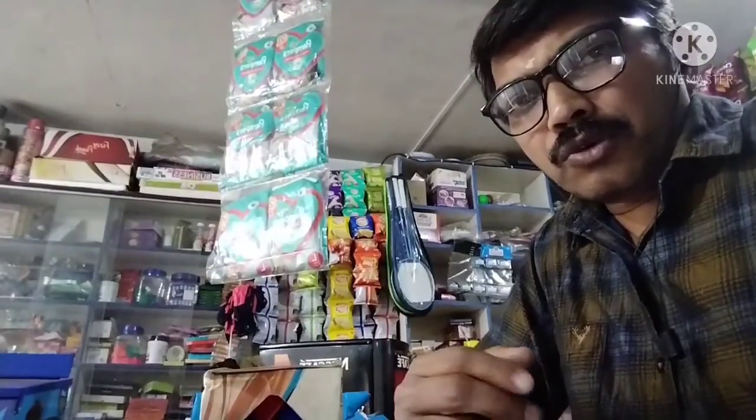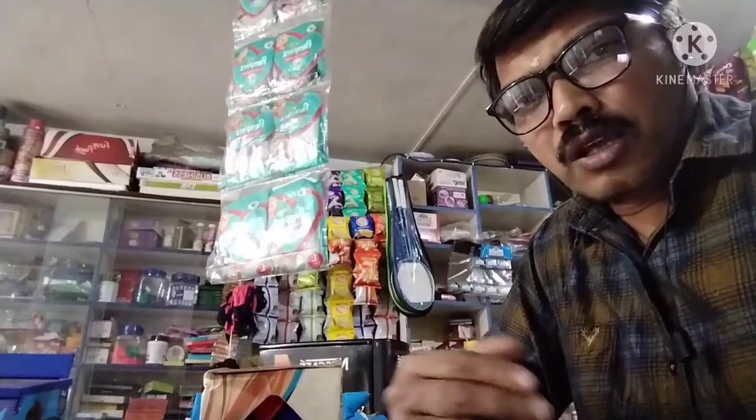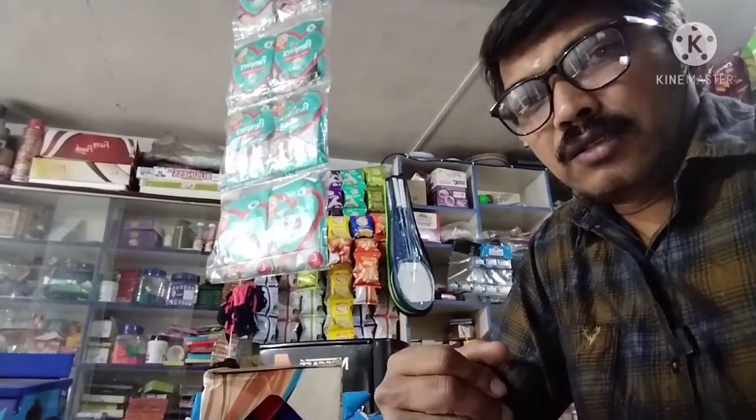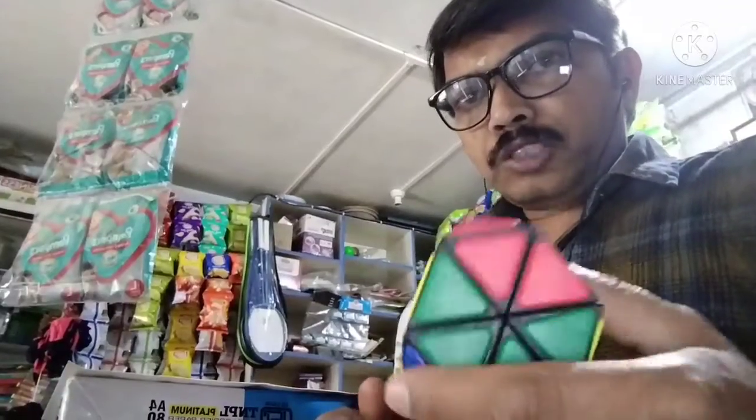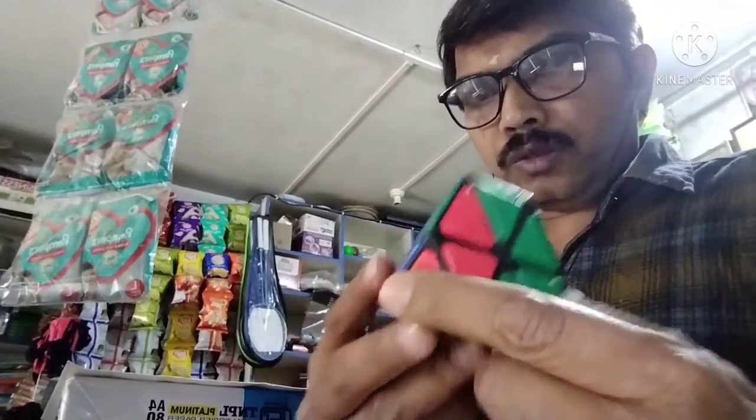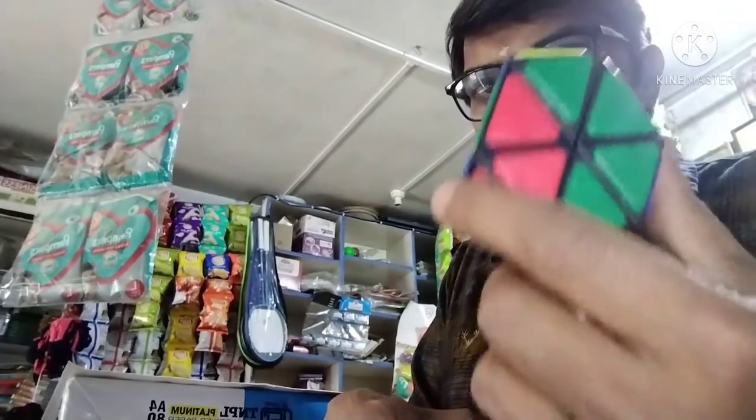It is a magic cube. Why do you see it? This is the cube. Friends, it is a box — triangle type.